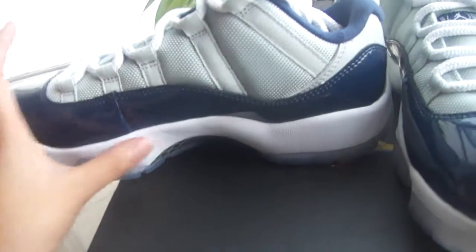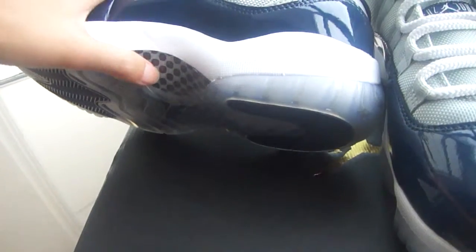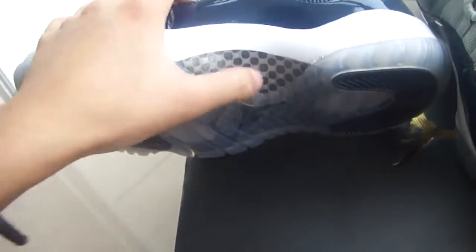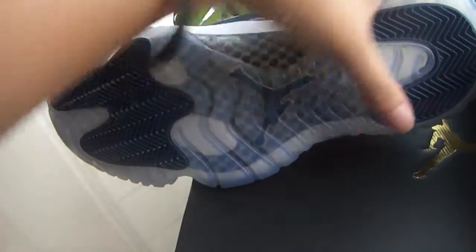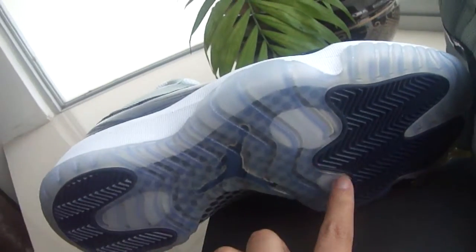And the midsole part — pure white, nice. And the carbon fiber fabric — the material also. The outsole is very beautiful. Like Jumpman. Looking through the sole — very clean, black part. Good patterns.